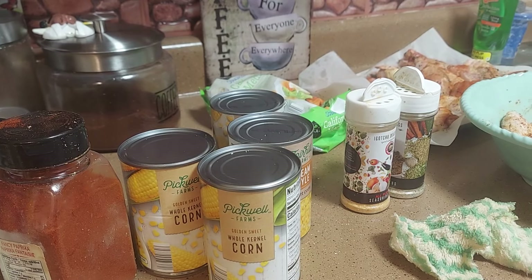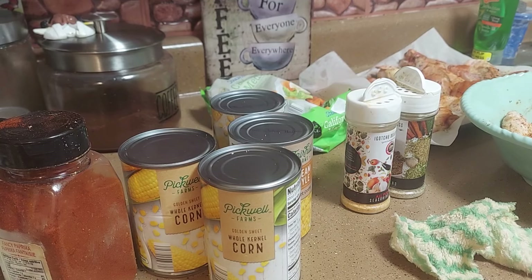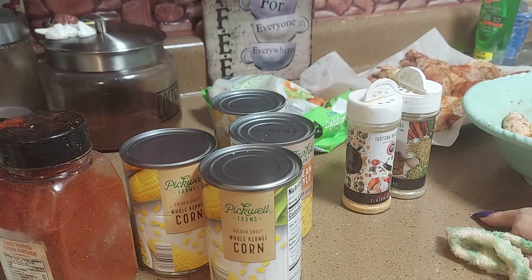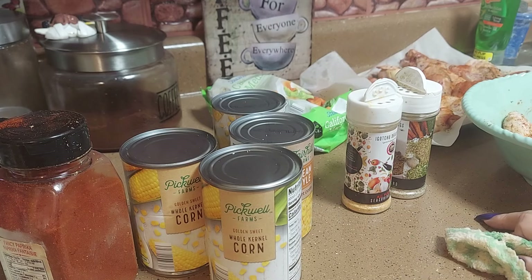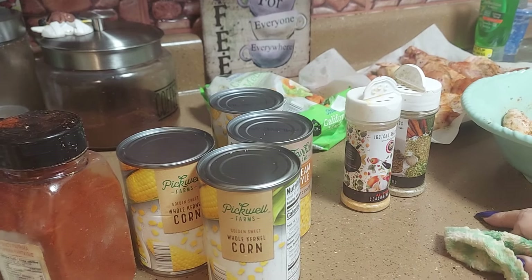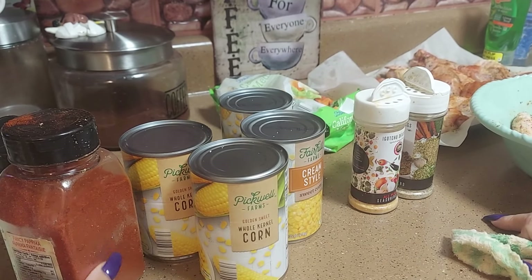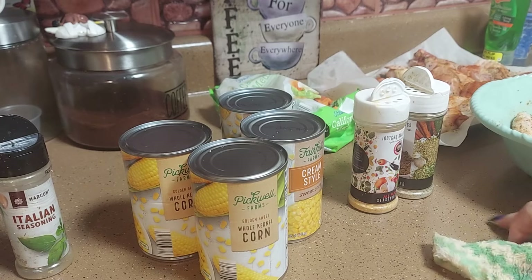Hello, hello, hello and welcome to Cooking with Camille. I'm your girl Camille and we're here to make something quick and easy for dinner. We're gonna make some fried corn — and we're gonna cheat, we're not gonna use corn off the cob, we're gonna use canned corn to make it quick.